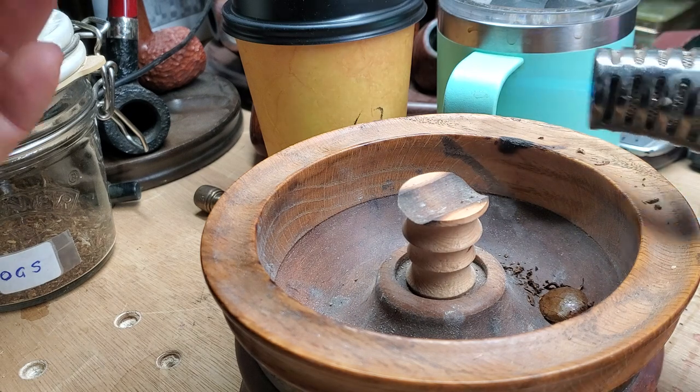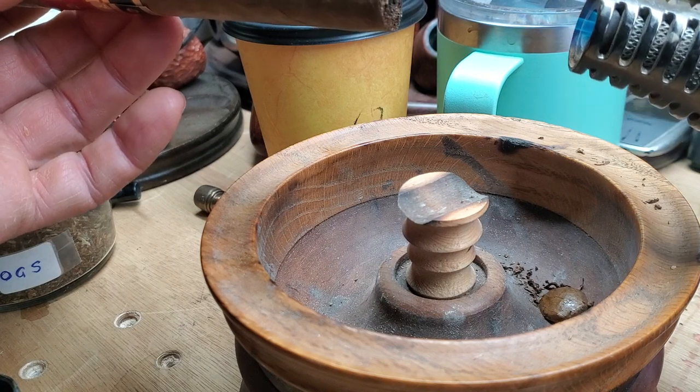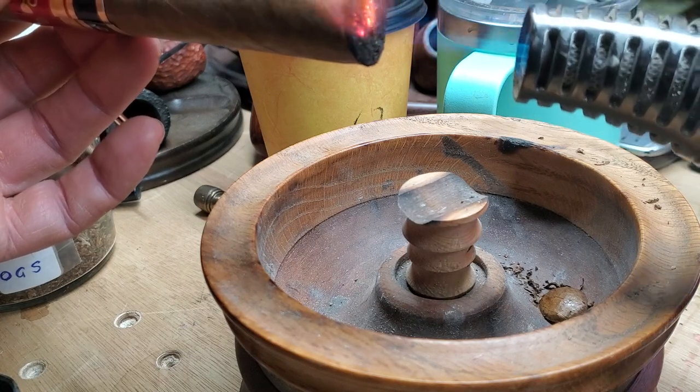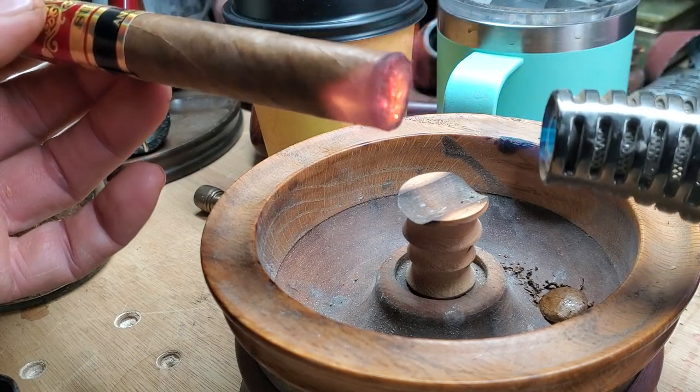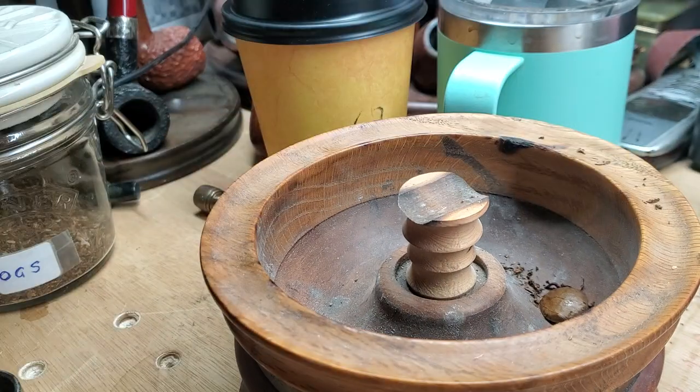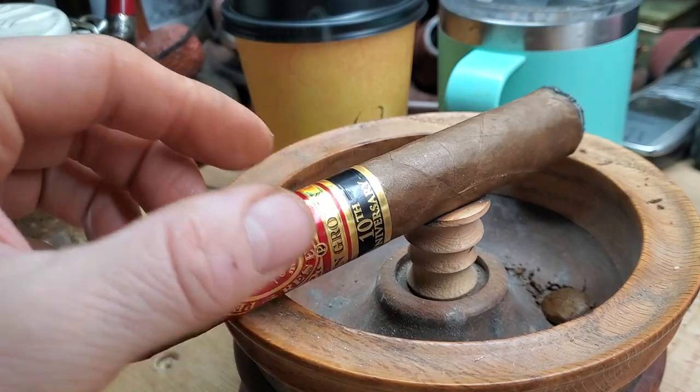I'm going to light it with this lighter today because I think my other lighters are in the car. It really is a big cigar. It draws good. We'll let that settle in for a sec.